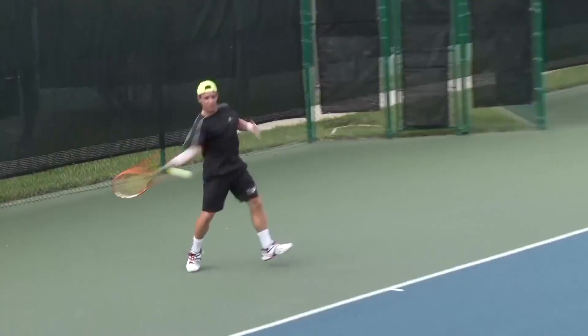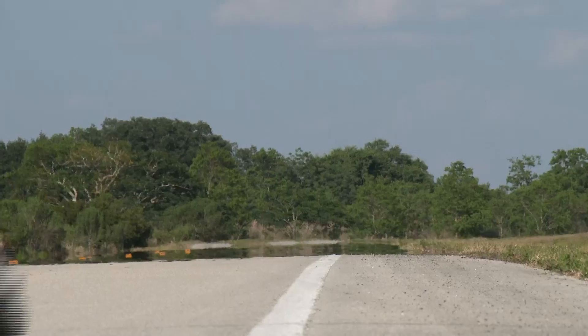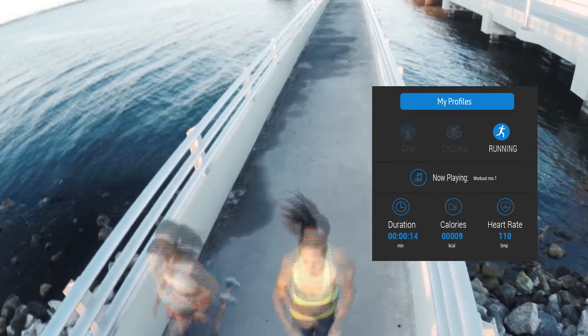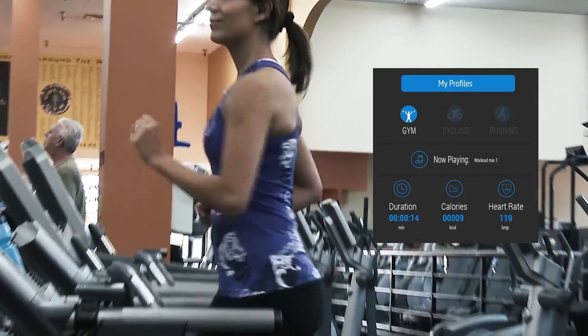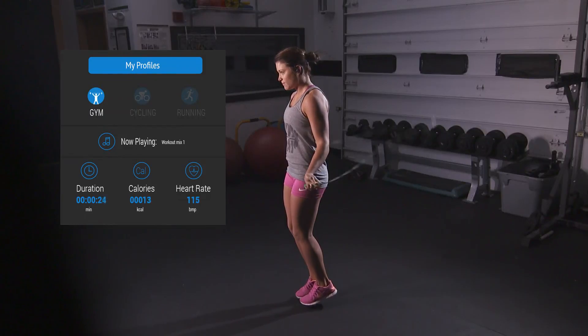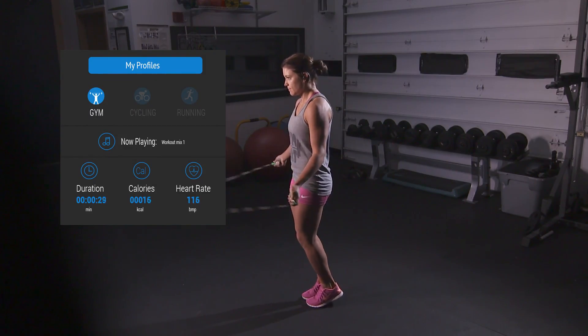Heart rate is a metric that many athletes track because it allows them to work smarter, not harder. Knowing heart rate enables athletes to know what training zone they are in and the range to maintain the desired training zone, whether that zone be to maintain overall health, burn fat, improve aerobic fitness, or to maximize speed and performance. Other wearable products use the reflective method to obtain heart rate, which is subject to inconsistency and reliability issues.